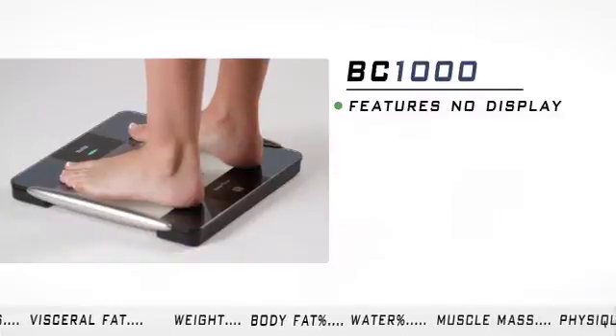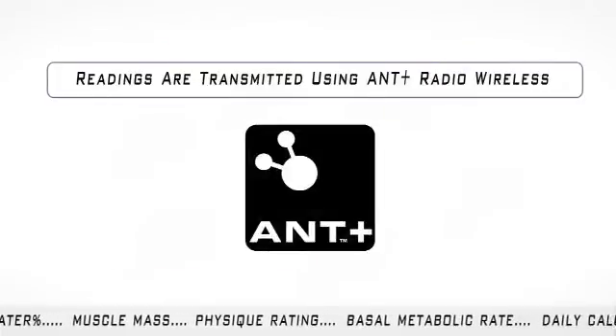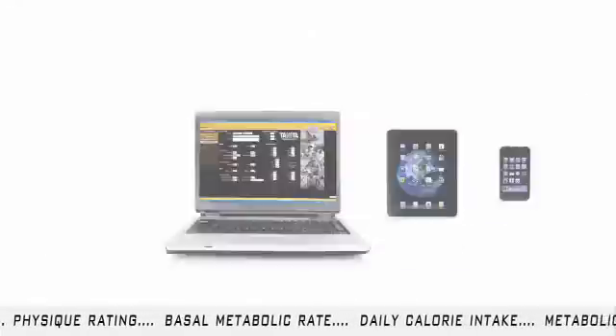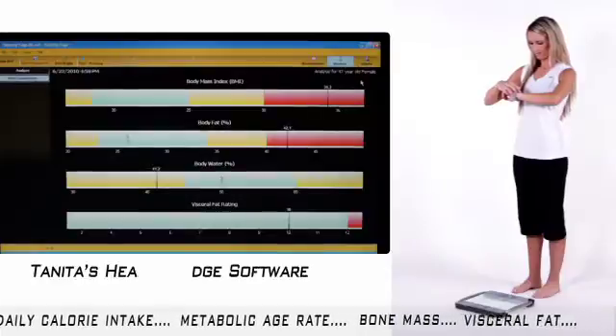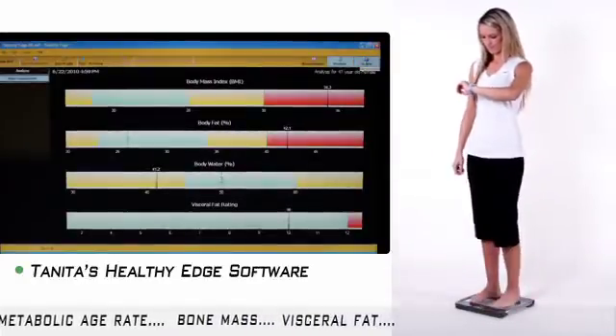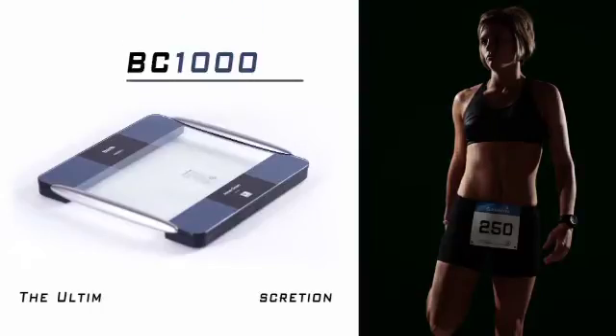The BC-1000 platform features no display, as readings are automatically transmitted using AMP Plus Radio Wireless to remote devices for easy viewing in various locations. This is perfect for anyone who wants to keep their health and fitness levels private, making the BC-1000 the ultimate choice for discretion.